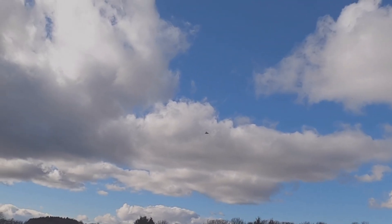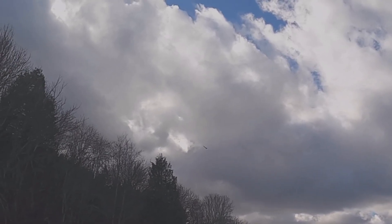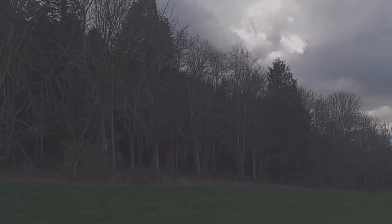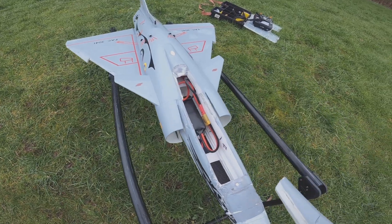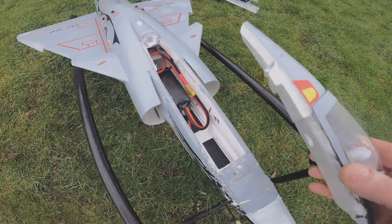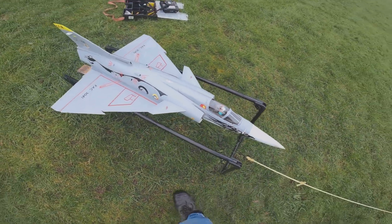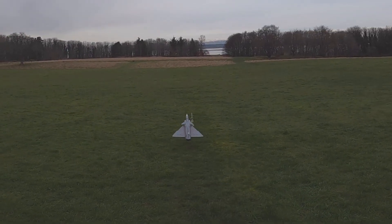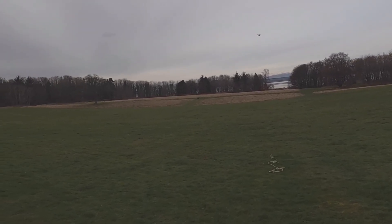Oh dear, come on turn, turn — come back this way. It just seems to be sitting high alpha. Come on, land down, land down. Oh man. So, a couple of attempts — got it sitting about there now. A wee modification to the cockpit just to get the battery positioning right. So here's to the maiden, guys — awesome!